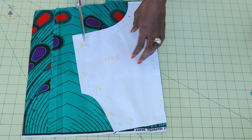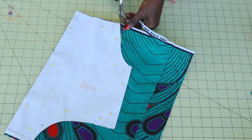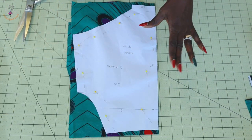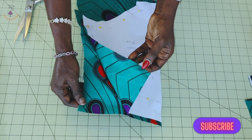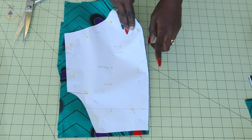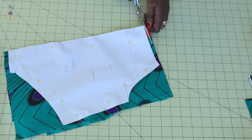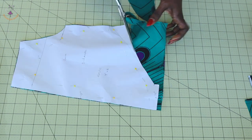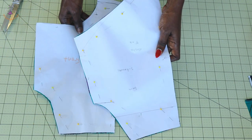I will pin my back pattern paper on my fabric — unfold — and I will show you how to cut it out. I have also pinned my back pattern paper on my fabric. I fold my fabric into two and I place my pattern paper on fold. That is the back pattern paper — make sure you also place it on fold when cutting. So go ahead and cut it out the same way you cut out your front. I have now cut out my front fabric and also the back.